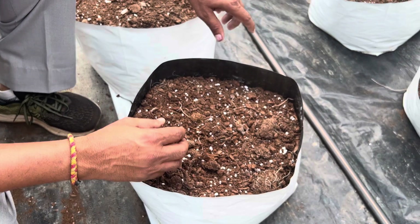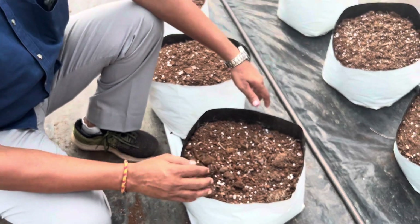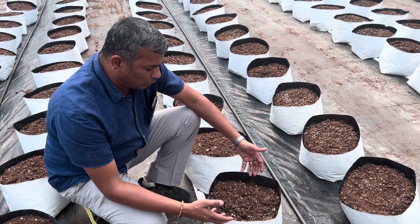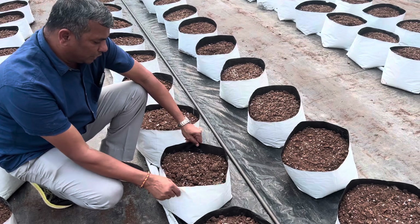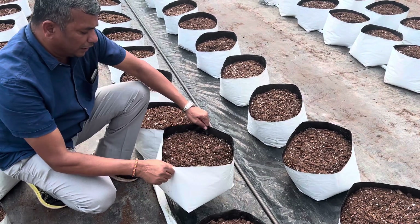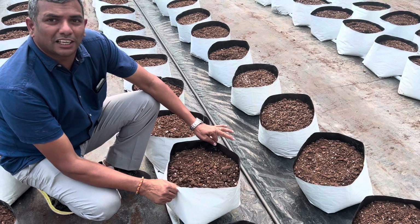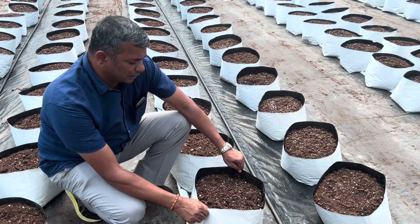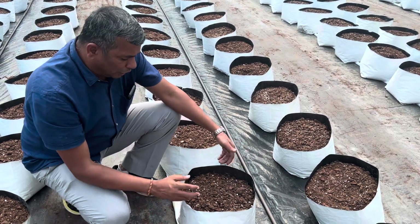The perlite has the activity of giving more porosity, and the peat moss will help in flushing out and also acts as a buffer for the EC. The dry weight of this grow bag is around 1.5 to 1.7 kg, and the wet weight will be around 9 to 11 kg — that is 9 to 11 liters.